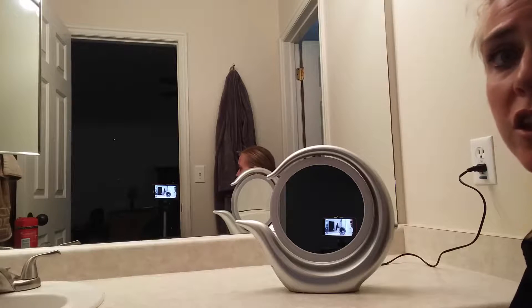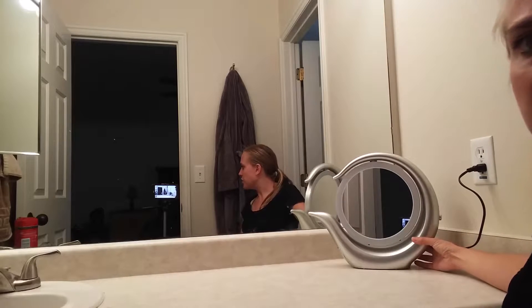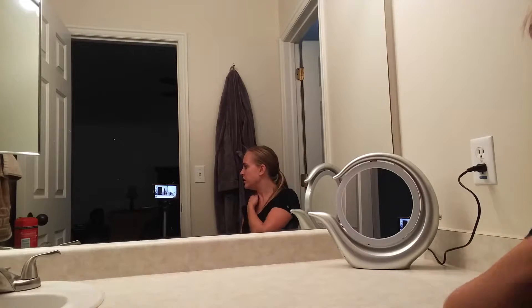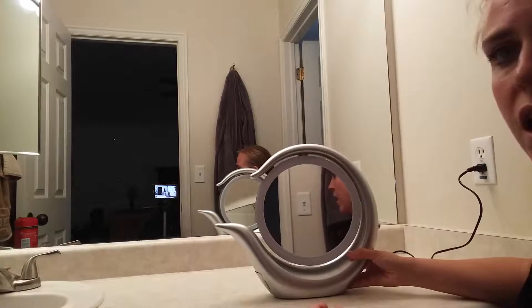Today I'm going to be giving you a closer look at this mirror, which is just a great thing to have on your vanity. It's a nice piece that looks nice just sitting there, so it's not one of those things that you need to put away when you're done using it. It's got some convenient features on it.